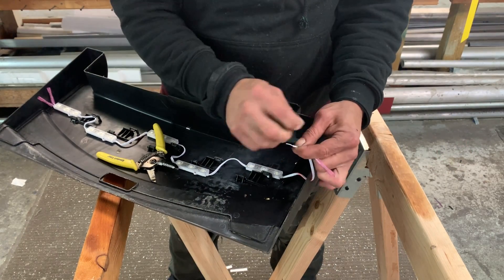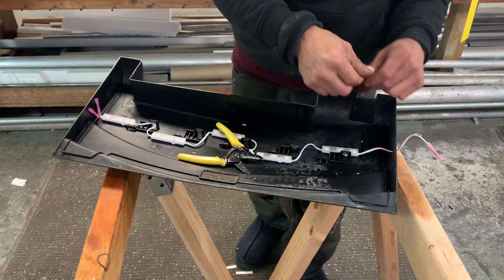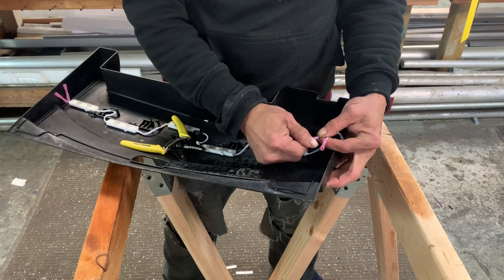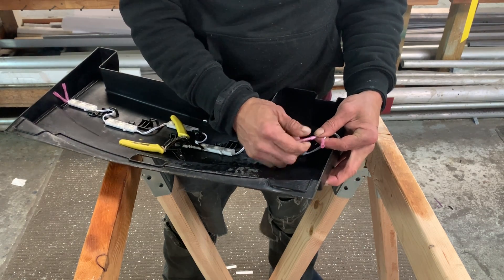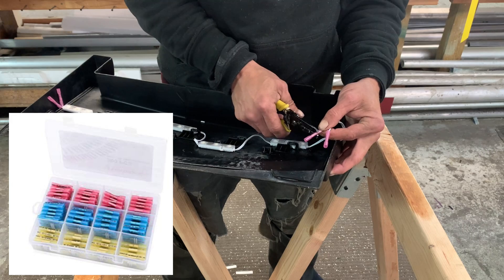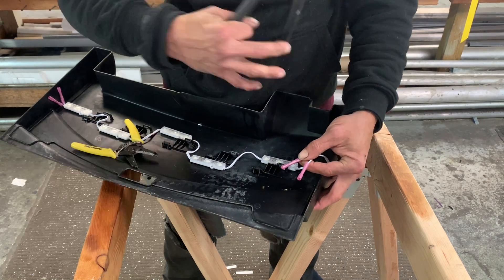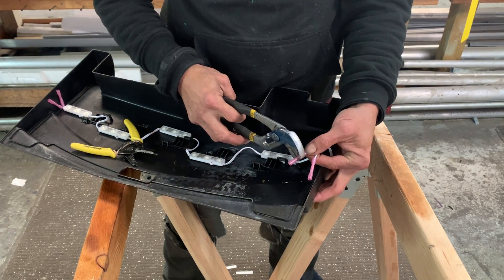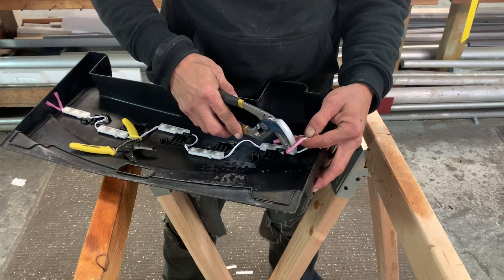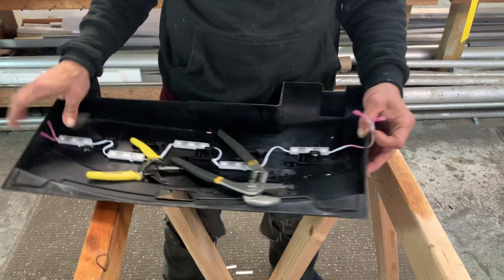My suggestion: when I do anything electrical in a fish room, I prefer to use buck connectors and then heat shrink wrap over them instead of wire nuts. Wire nuts start to rust for some reason and you're always having problems with them. I think buck connectors with heat shrink is a better way to do it, and it's easy. One pack of buck connectors and one pack of shrink wrap will last you for years. I'll just crimp my buck connectors and give them a little tug to make sure we're good.